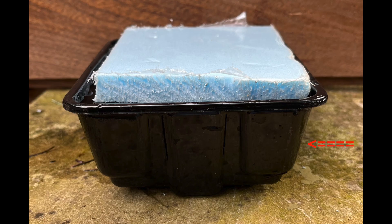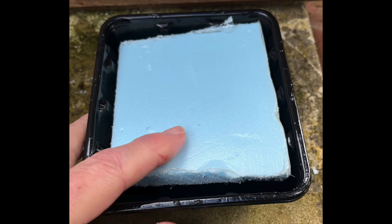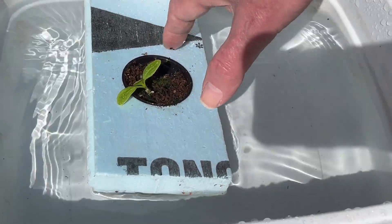A possible method of building a float support system is to utilize a tank with sloped sides. The cover floats when the tank is full, but when the nutrient solution level decreases the cover is supported by the now narrower sides of the tank and a moist air zone develops as the nutrient solution drops lower. There is a link to this article so you can read more about these float support hydroponic trials. So that's what I learned about float support hydroponics in 2007 — now it's time for me to float on out of here.